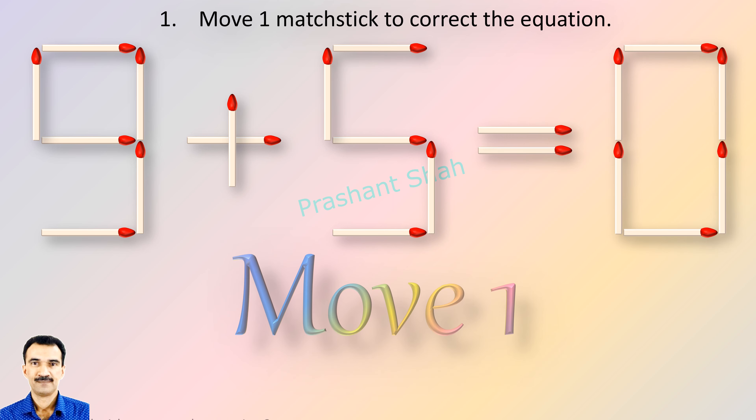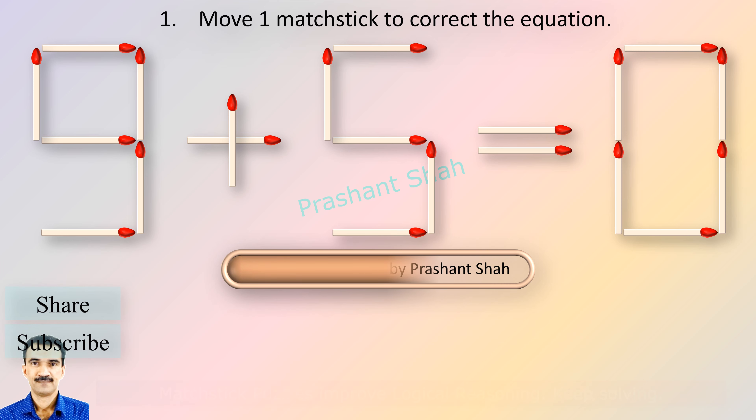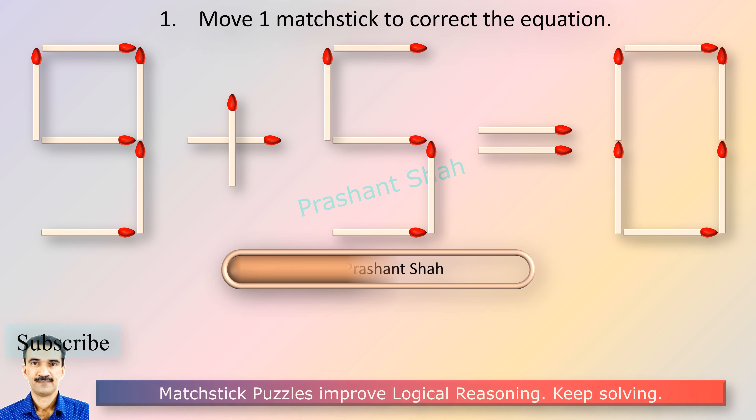Here you have to move one matchstick to correct the equation. You are watching Riddle's Puzzles. If you know the answer, please write in the comment section.